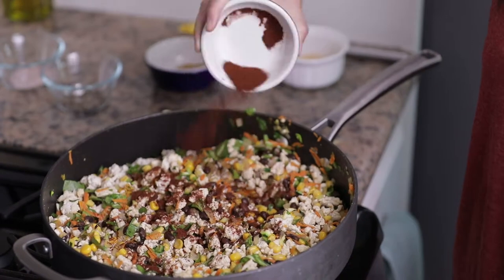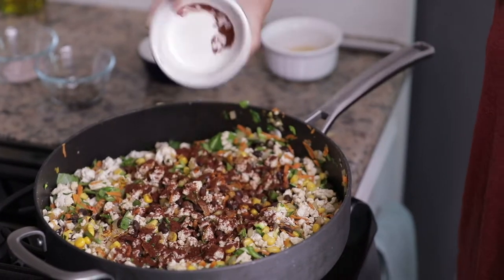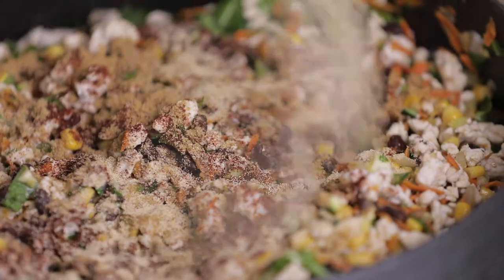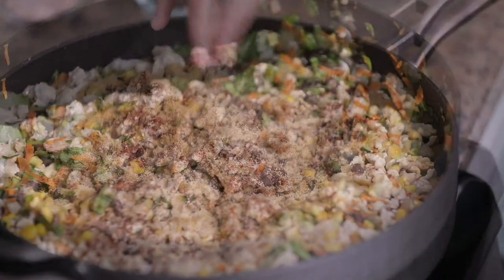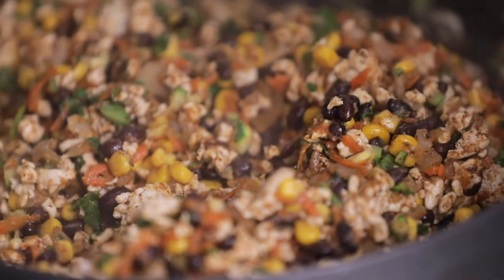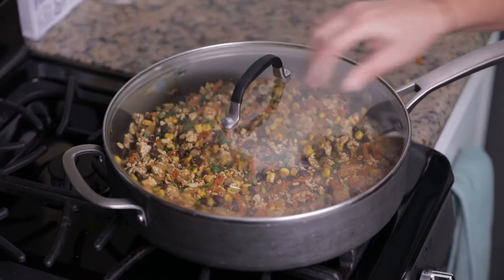Now add 1 tablespoon of chili powder, 1 and 1/2 tablespoons of ground cumin, 1/2 a tablespoon of garlic powder, and salt and pepper to taste. Incorporate the spices and let the stuffing simmer covered for 2 to 3 minutes.